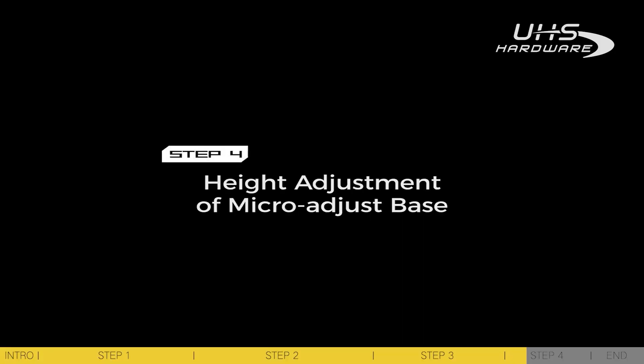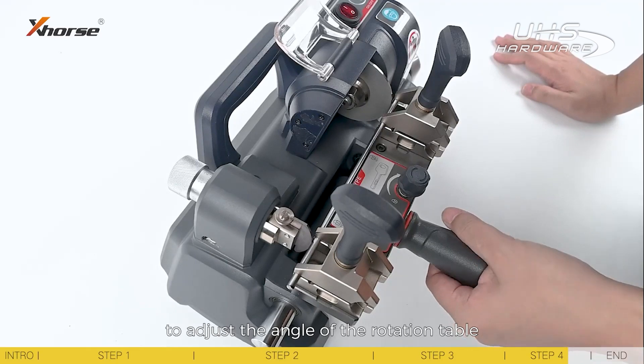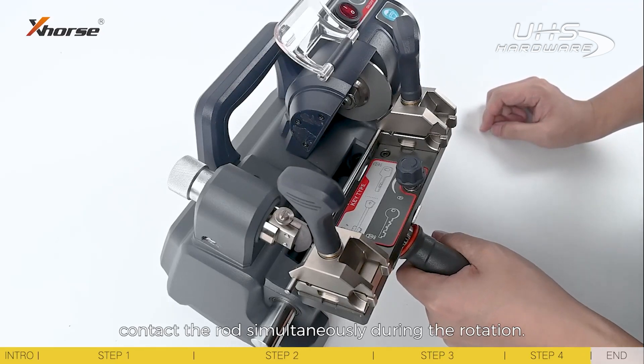Step 4: Height adjustment of the micro-adjust base. Height adjustment is usually finished before the machine leaves the factory. Rotate the handle to adjust the angle of the rotation table to ensure that the key cutting guide and the plate contact the rod simultaneously during the rotation.